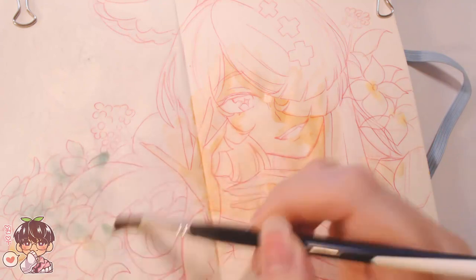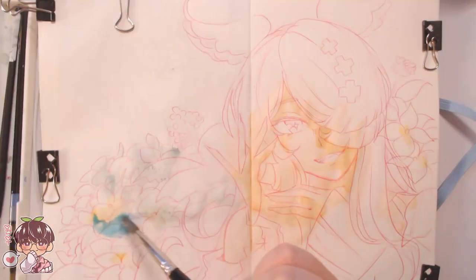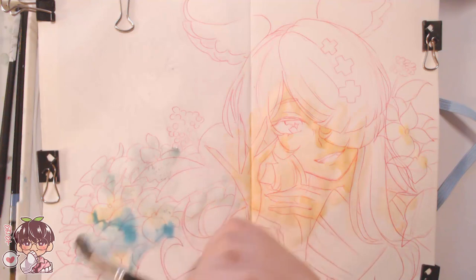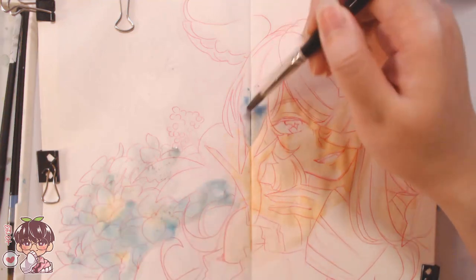Now I'm going in with watercolor to do a lot of the base color as well as rough color for the entire piece. I kind of underestimated how rusty I am in terms of using gouache again, so later on when you see me using gouache — let me explain this first before I get too sidetracked.